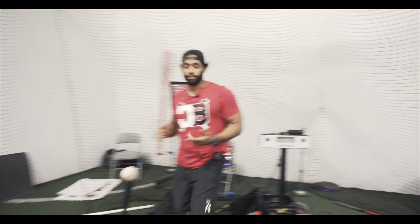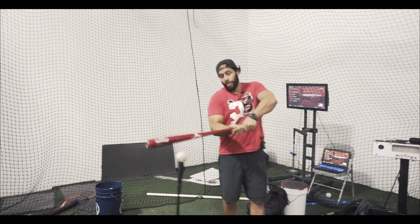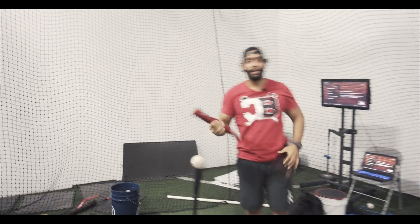There are a few things that people do wrong when they try to hit the high pitch. Basically what they try to do is get on top of the ball and try to chop it down to get backspin and stuff like that.